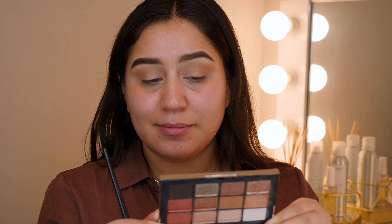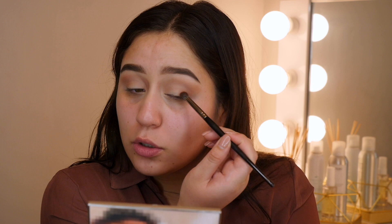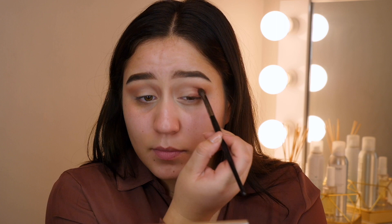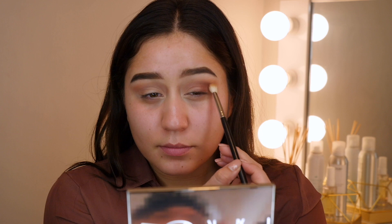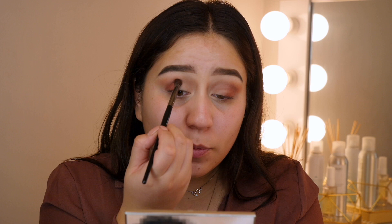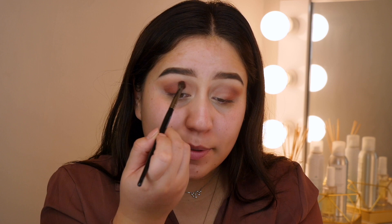Next up I'm going to take my E17 brush and dip into this cranberry shade — I want to say it's Temptress, yeah, Temptress — and build that outer V corner, focusing it right on top of the lid and on the crease. I'm slowly building it up, then switching to the Morphe M433 to get it precisely where I want. This E17 blending brush is so good to pack on color; once you pack it on it's easy to blend out with precise placement.